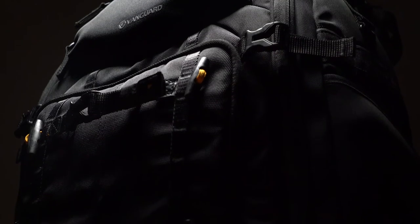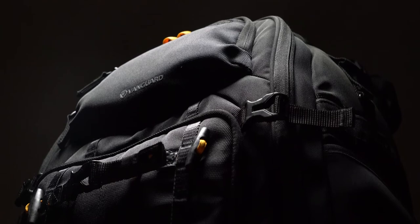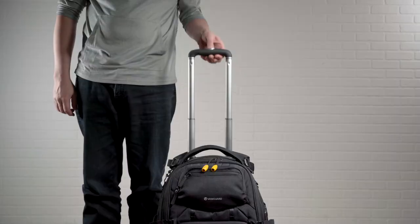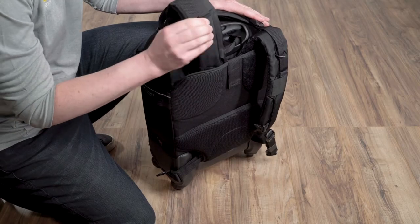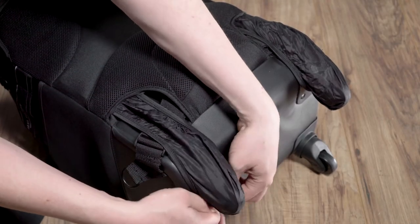Vanguard's team of designers have incorporated thoughtful, travel-friendly features that help set AltaFly apart, such as a four-wheeled trolley system, an extendable bar handle, sturdy top and side handle grips, backpack straps that can easily be tucked away, and pull-out wheel covers for comfortable carrying on your back.